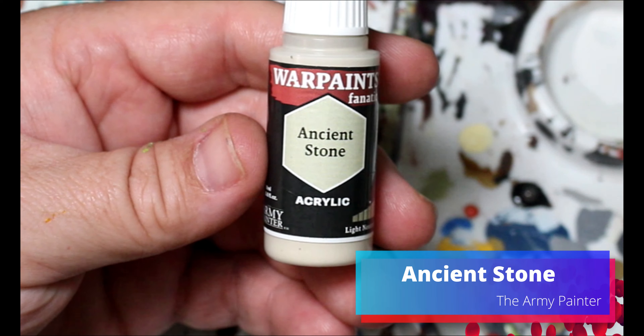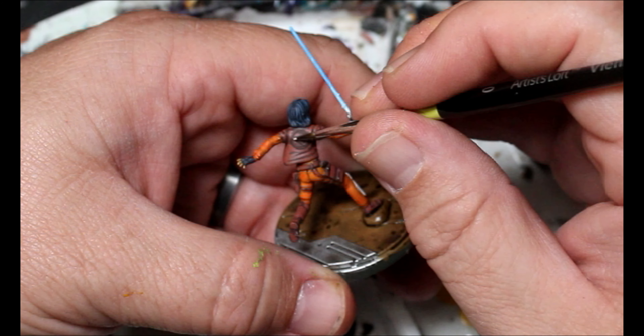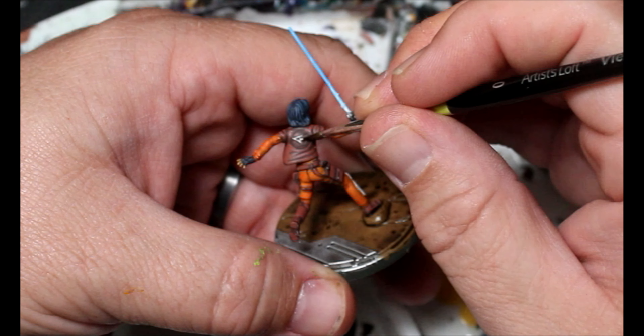I'm going to take some ancient stone and use this to color in the symbol on the back of Ezra's vest. Once that is done, do the bases - which I've already done here - and these guys are all finished up.